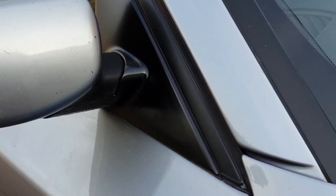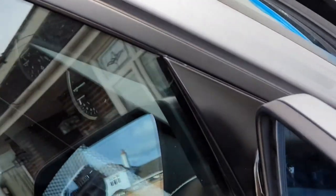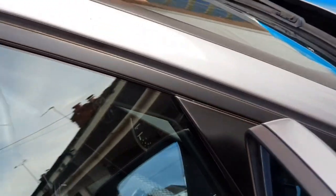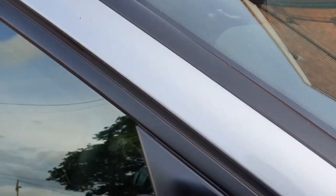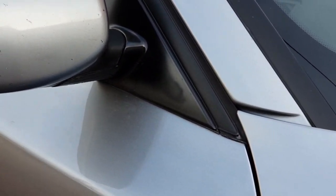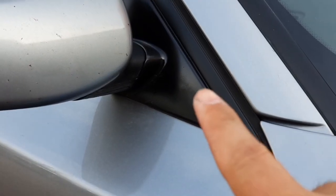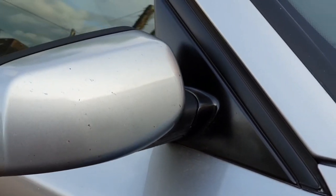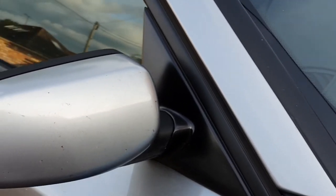And there we go, all done! As I'm sure you agree, it looks loads better than it did — no overspray, nothing like that. It's going to take a little longer to harden and dry properly — it's just starting to dry a bit more there as you can see — but it'll dry properly overnight and will finish slightly less shiny, more matte.